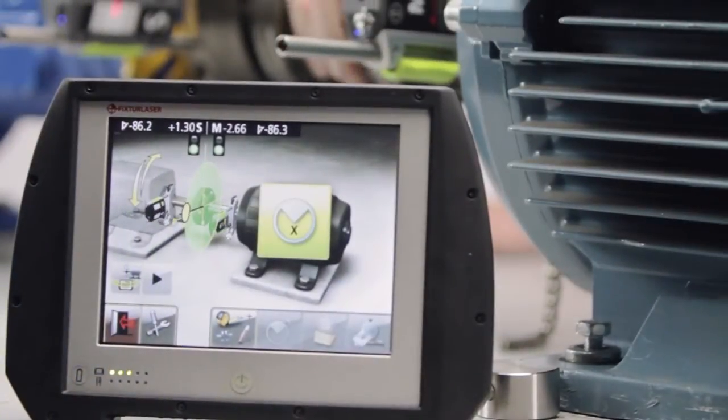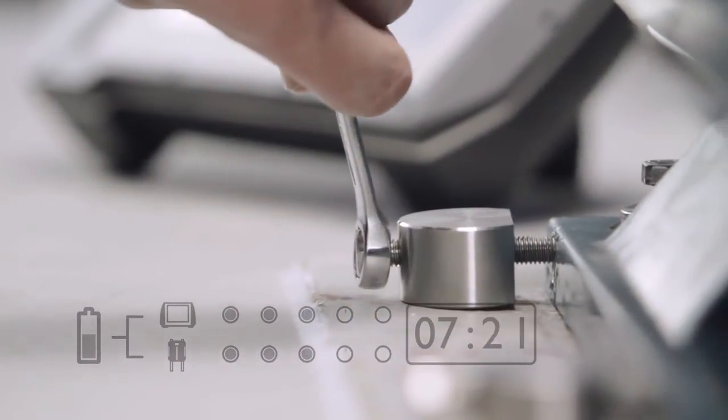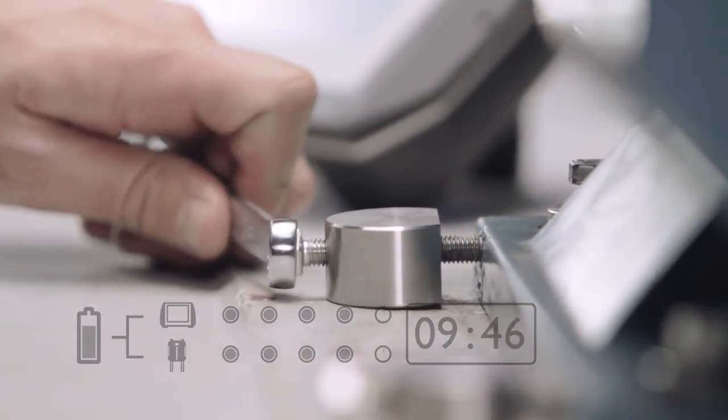With a new and improved power management system, battery life is no longer an issue, with over 10 hours of uninterrupted usage.